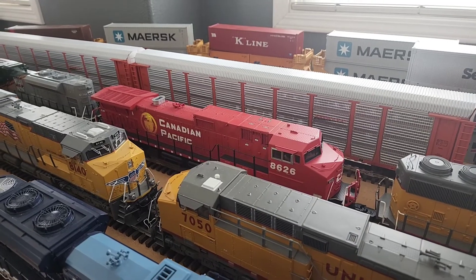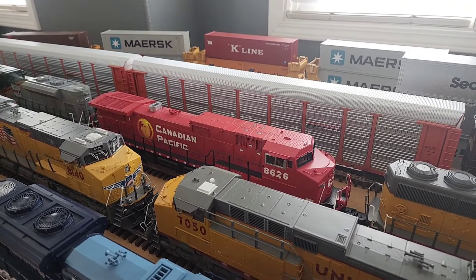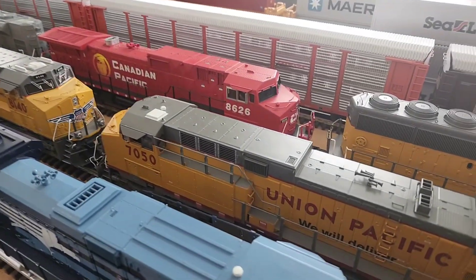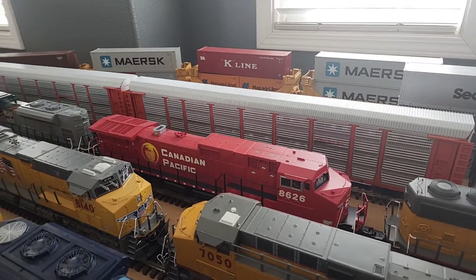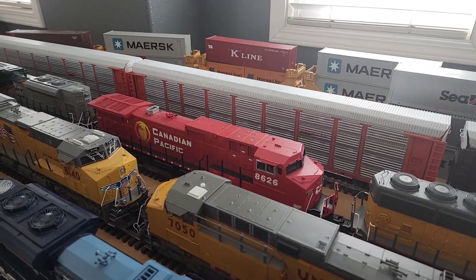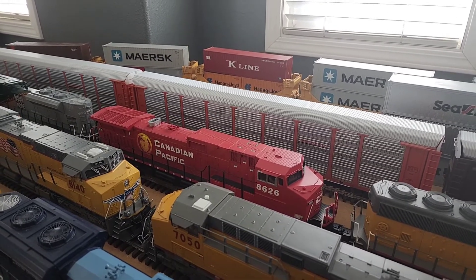The engine I picked up recently — this one's a dummy. It's an MTH dummy, and I believe it's a Dash 9. But it looks good in between the units. I got it for a very decent price, so I couldn't say no to that.